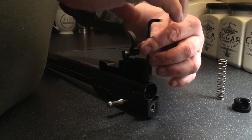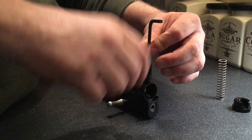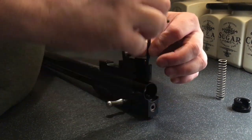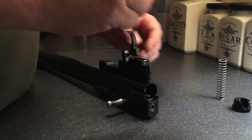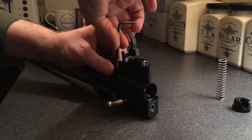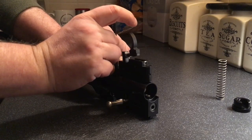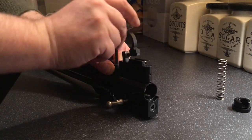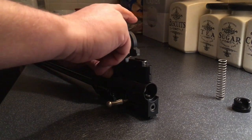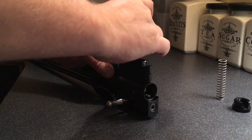Take this one out. Now what's going to happen is usually a ball bearing flies off and a spring flies out because it's slightly under pressure — not from the pressure in the air gun, but by the spring.